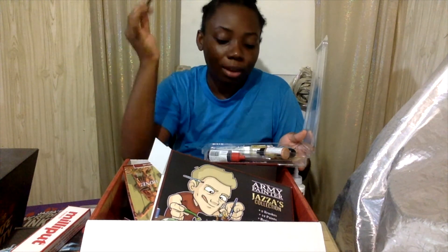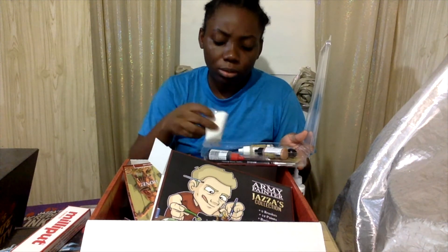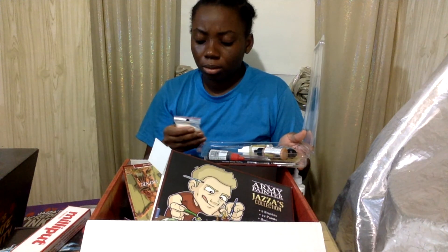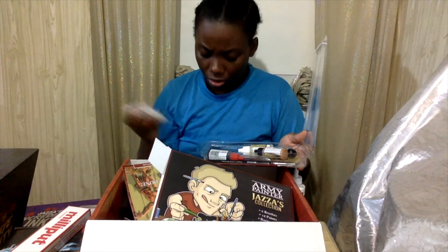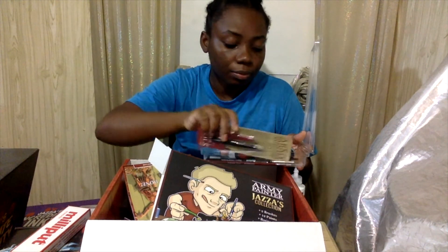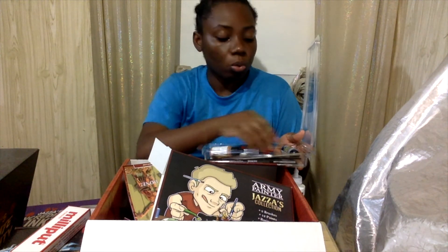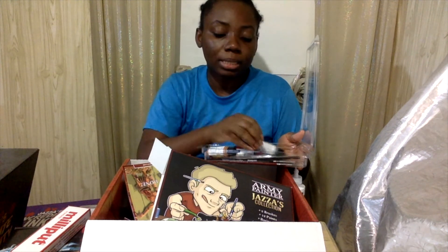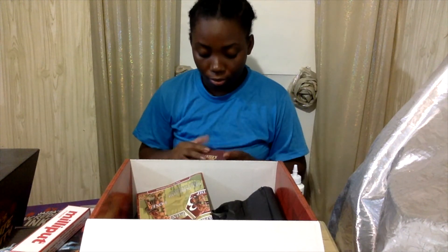So this is one of the reasons I got this box — for all the tools, the paint, these things here. I don't know what this one is. This is gloss varnish. This is strong tone. This is really gold. This is plate metal. You really get a lot of stuff — a lot — and it's not even done yet.